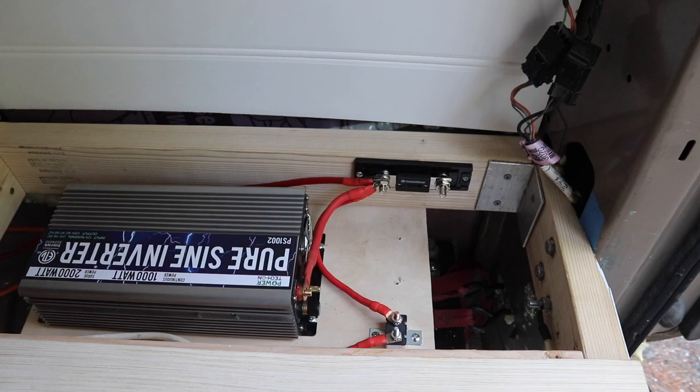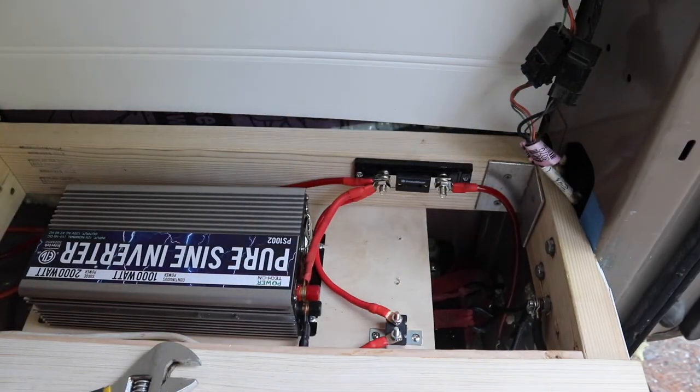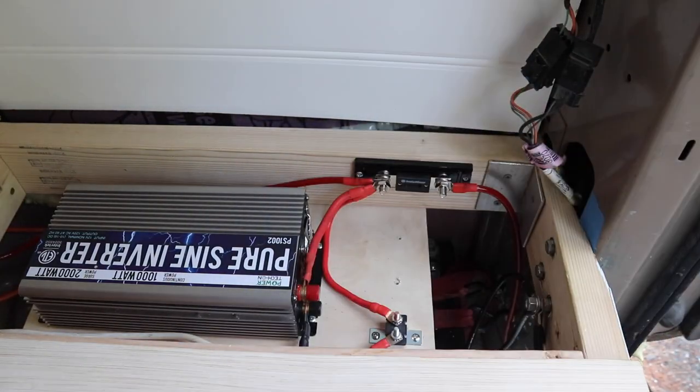Are those connectors soldered on? Yes, these are crimped and soldered on. I crimped them in a vise and then soldered them together.